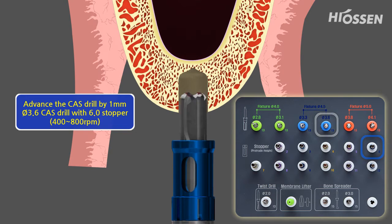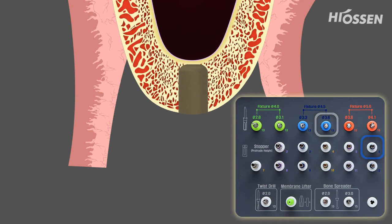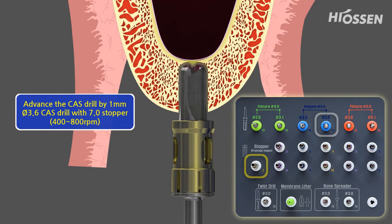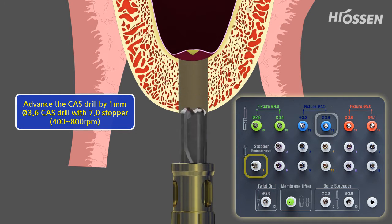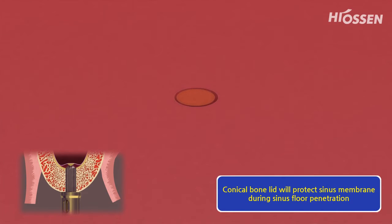The drilling hole is being enlarged with a 3.6 diameter COS drill and a 5 mm stopper. Afterwards, the drilling hole is being extended and deepened by using the other COS drills and stoppers until the sinus floor is reached. In the displayed case, the last step is to use the 7 mm stopper, whereas the conical bone lid elevates the membrane of the sinus floor. Due to the COS drill's unique design, a conical bone lid is being formed and the direct contact with the membrane is being minimized.